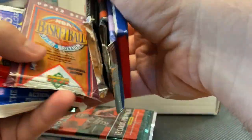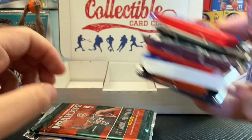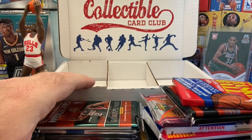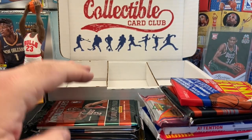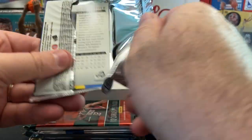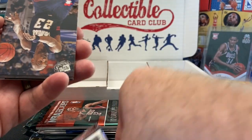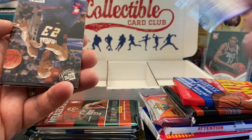Hope you're all doing well out there and finding some packs in the wild. Basketball packs are extremely difficult to find around here, so I really like these repack boxes, especially since I don't have an LCS anywhere nearby. It helps me build my collection and I get to open up a lot of different fun packs.